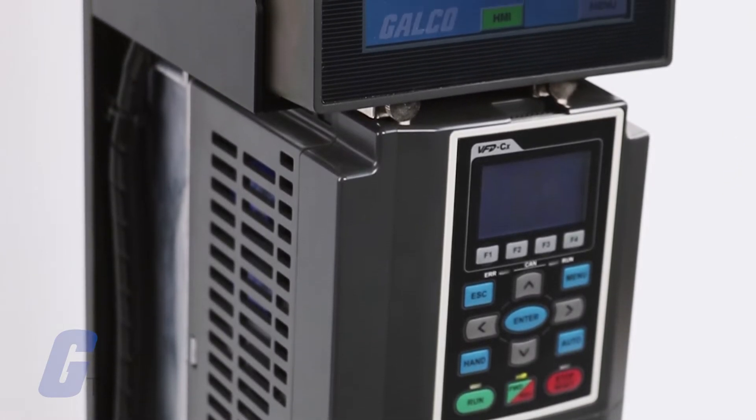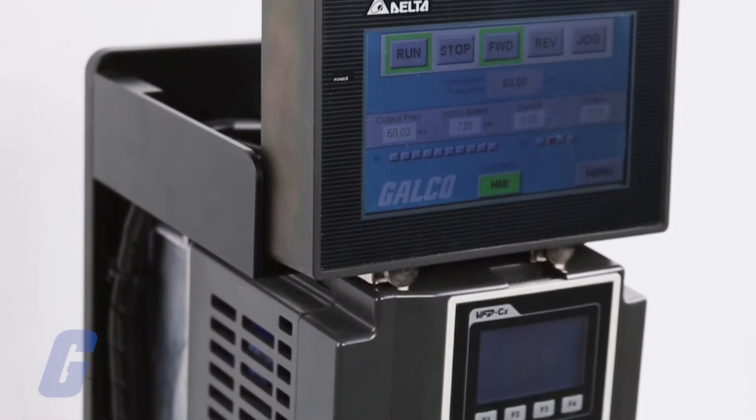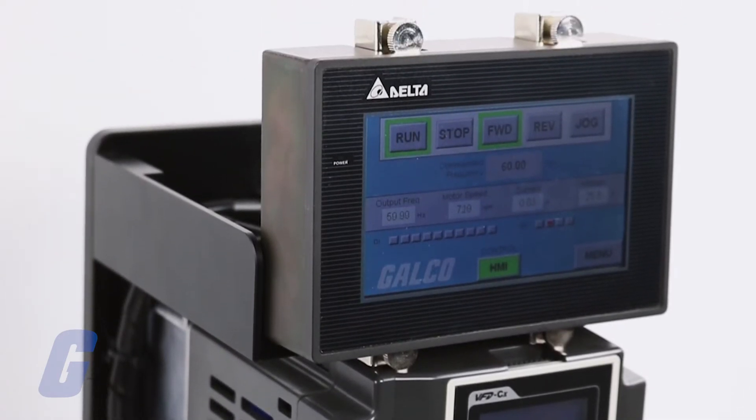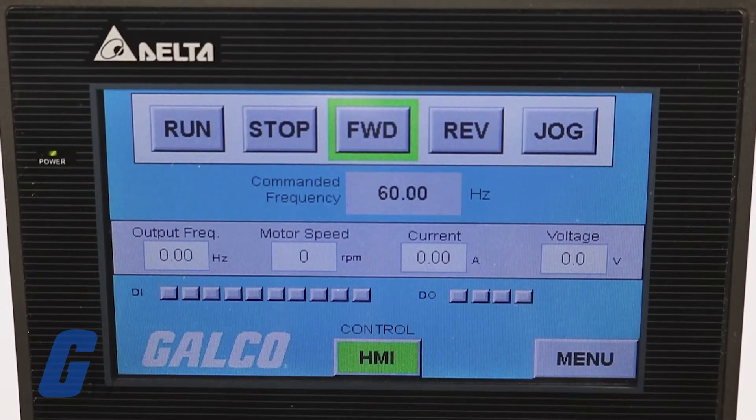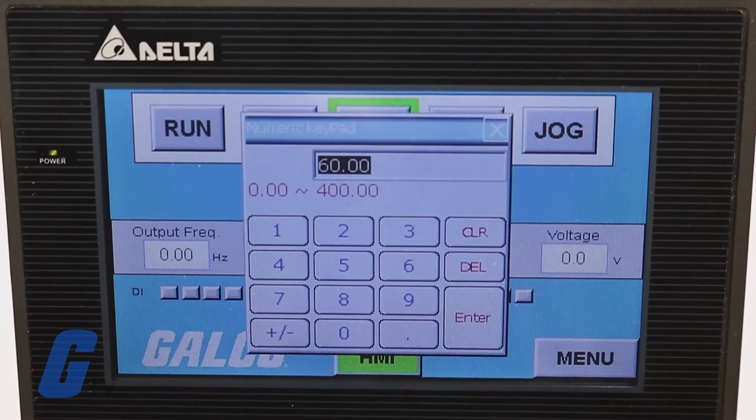Using our sample program written for this HMI, operating the Delta C2000 drive using this HMI is a breeze. All of the main controls and options are available right on the main menu interface, including command frequency, which can be adjusted by tapping on the text box.